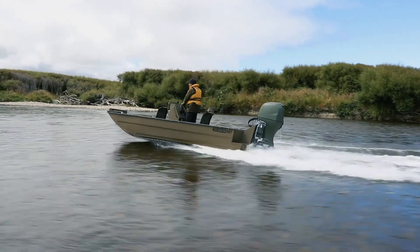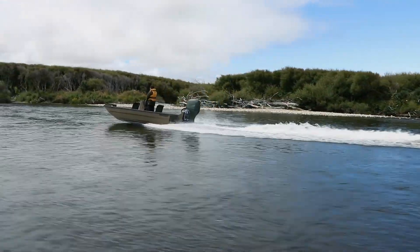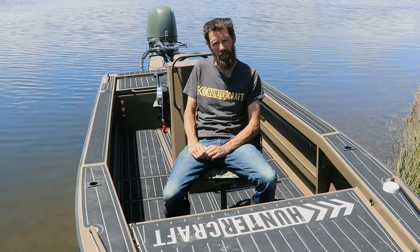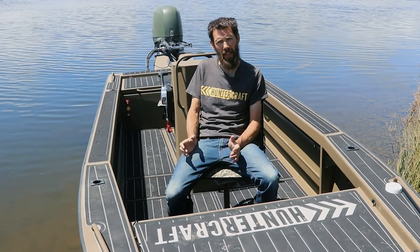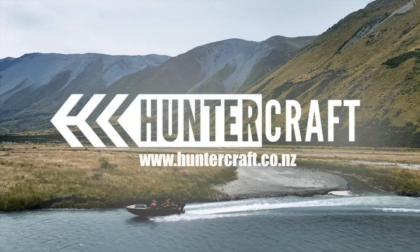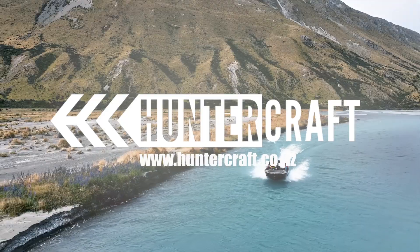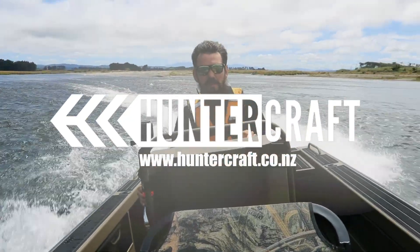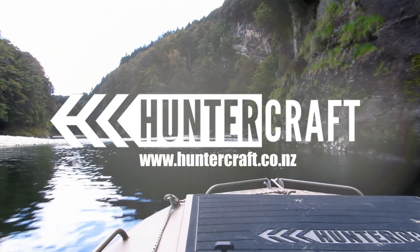Complete custom builds like this one do have a slightly higher cost than a standard model, and that simply relates back to the extra amount of time and hours that go into building something from scratch. Thanks for watching — hope you've enjoyed having a look at what's possible with customisation. Feel free to get in touch if you've got any questions or want to have a yarn. Cheers.